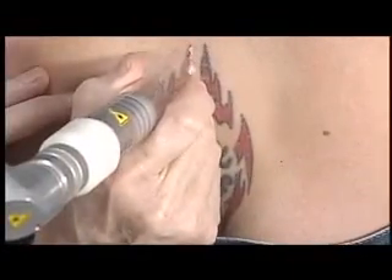The Revlite system is one of those almost do-it-all lasers. You can treat brown spots, things that are colored, and use it for improving the quality of skin. It can be used to treat acne and melasma. It's such a great adjunct to the cosmetic practice because it does so much.